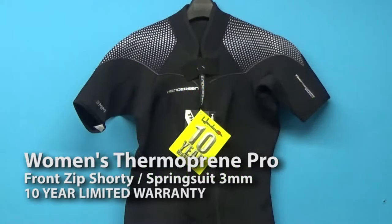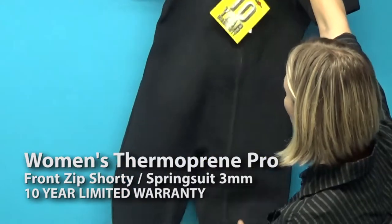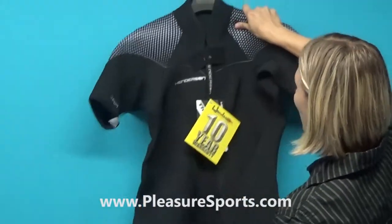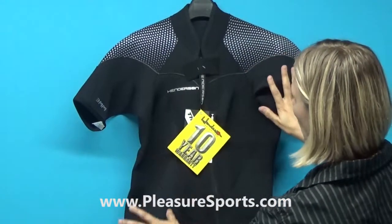Hello and welcome to Pleasure Sports. Today we're going to be talking about the new Thermaprene Pro Women's Shorty Front Zip Wetsuit. As the name implies, the Thermaprene Pro line is a professional quality line.